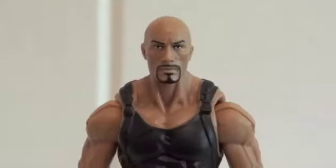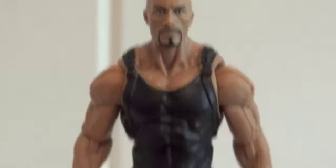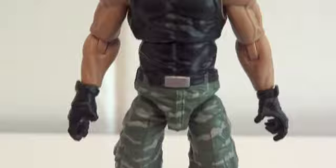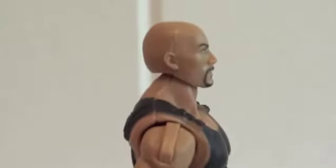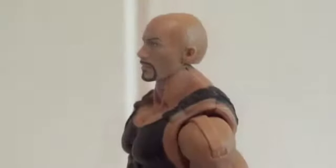Here's Roblox, played by The Rock of course. As you can see, the likeness to The Rock is very uncanny. Here's the front view, the side view, and Hasbro did a great job on that headscope of The Rock. Here's the back view and the other side.